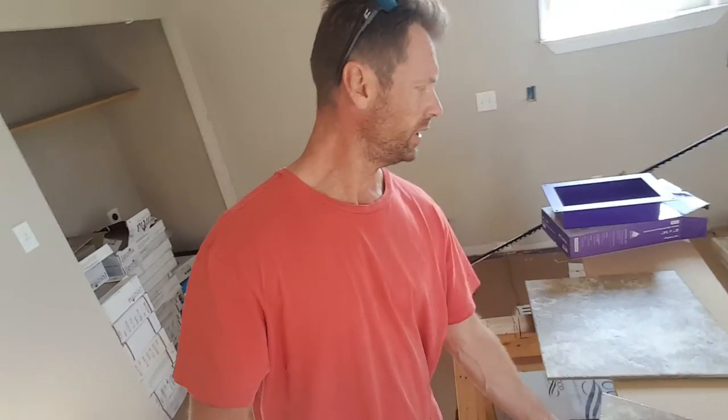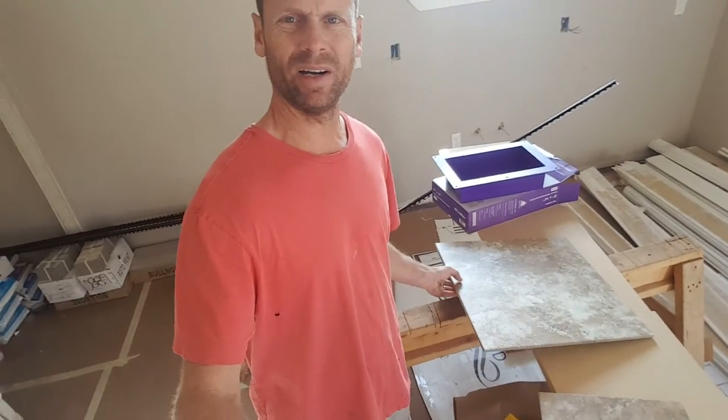Our tile that we use — I use a ceramic tile. This right here is a 12 by 12 and this one right here is an 18 by 18. Generally what I'll do is put the larger tile on the floor. I like to keep everything in the same color combination. Then I'll do a brick-style pattern on the tub backsplash with a mosaic in the middle.